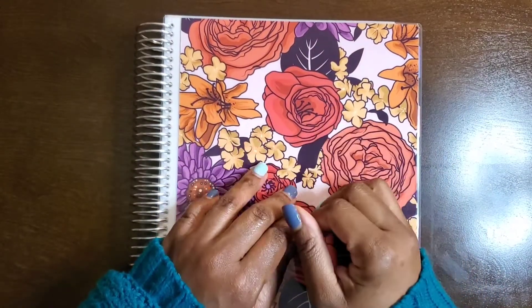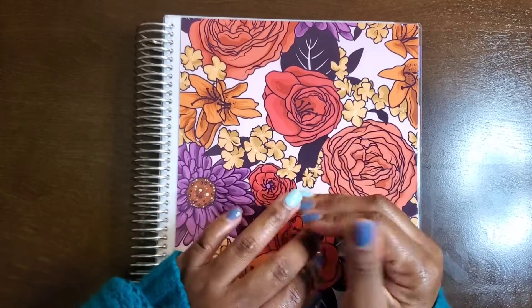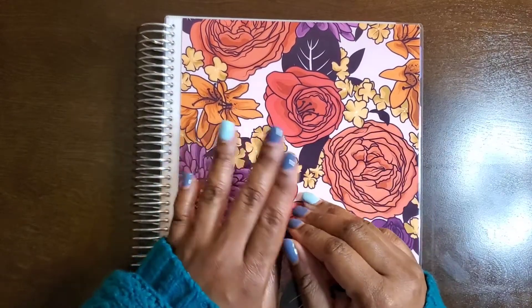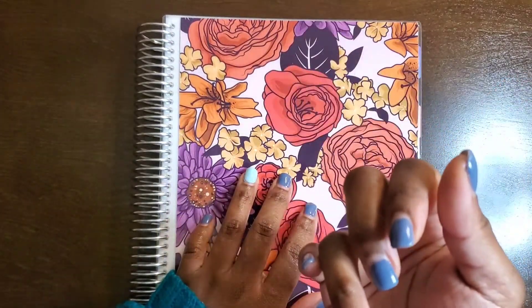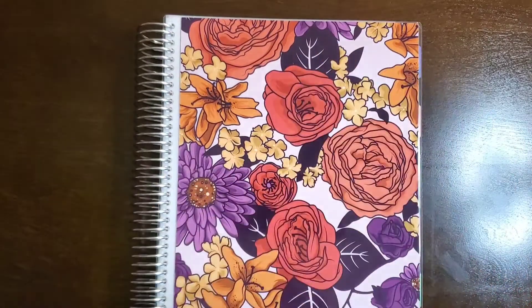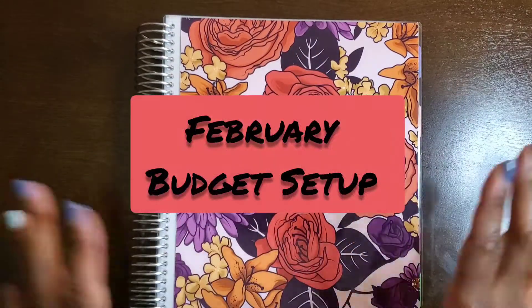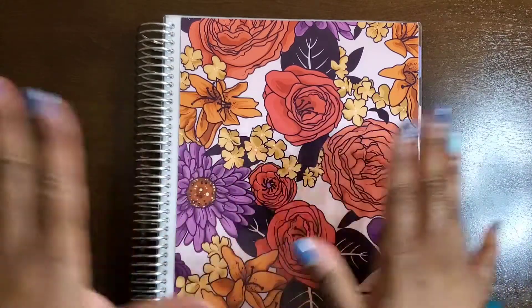Welcome! I'm D and this is 'A Single Mom's Unguided Life,' where I try to navigate through finances, motherhood, being single, and everything in between. I bring you guys along for the journey to hold me accountable. This is my February budget setup, so let's get right into it because there are a lot of things to discuss with a lot of moving parts.